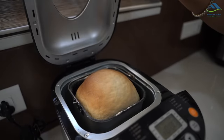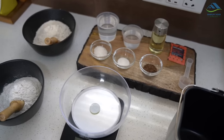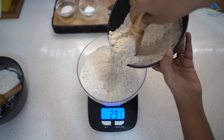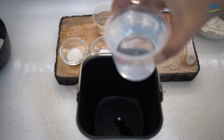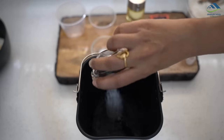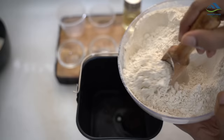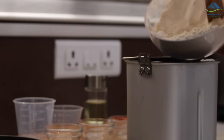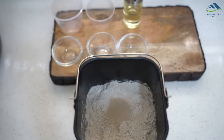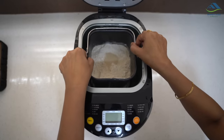Let me show you a demo of making whole wheat bread. I've taken out all the ingredients as per the recipe book — we'll be making a 1 kg loaf, which needs 250 grams of all-purpose flour and 250 grams of wheat flour. All liquids go in first: 320 ml water, three scoops of oil, three and a half spoons of sugar, one and a half spoon of salt, and flax seeds for additional health benefits. Then add the flour, and finally two spoons of instant yeast — make sure the yeast is not touching any liquid, otherwise it will activate instantly. Place the baking pan and move it clockwise to lock it, then close the lid.